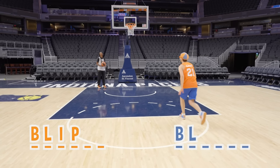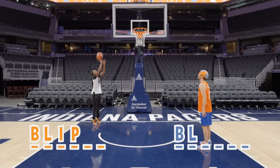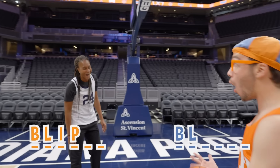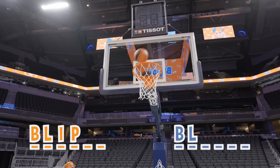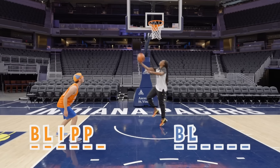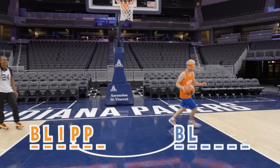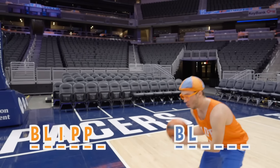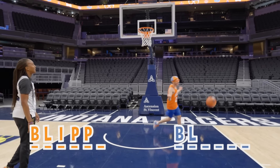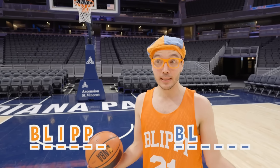Behind the backboard — let's try it! I think we can get this one. Yay! Wow, did you see that? Now it's my turn. Uh-oh, I missed again — that means I get another letter. P again. B, L, I, P, P. Let's go, Blippi! Uh-oh, I get another letter — B, L, I, P, P, P, I. Tamika wins!